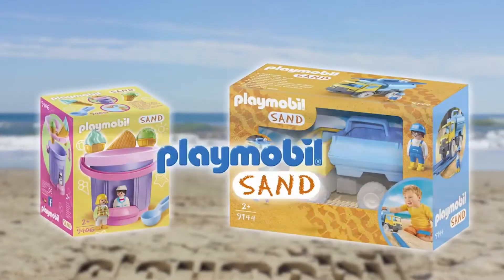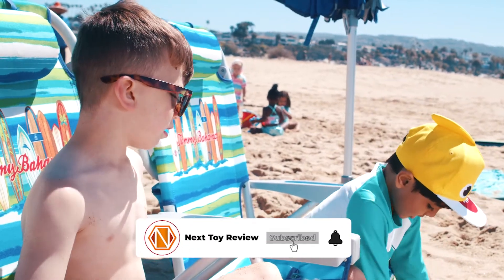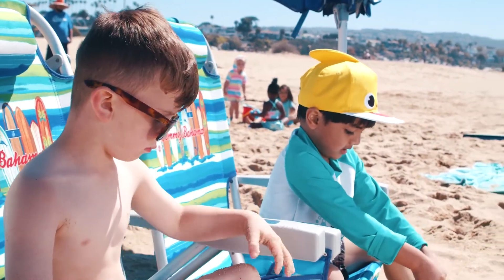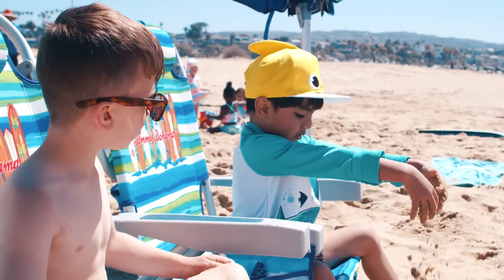We'll take a look at the product and specs before we get into customer reviews. Don't forget to subscribe and ring that bell for more amazing toys from Next Toy Review. Toward the end of the video, we'll point you to the best prices for this and other similar products.